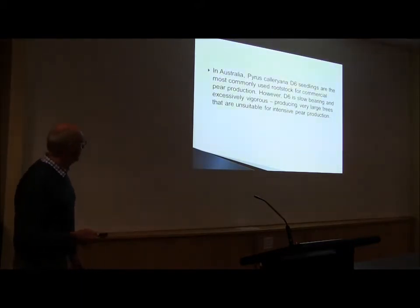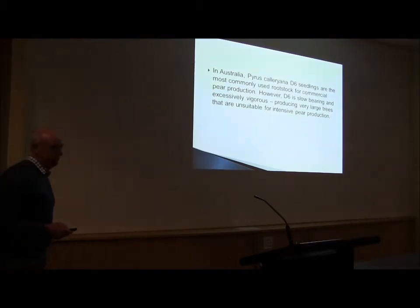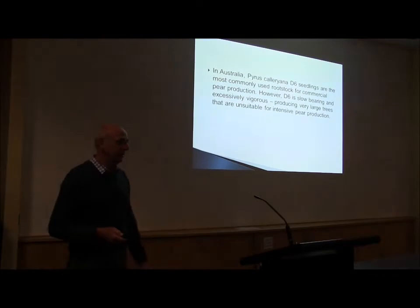This rootstock we've got here is the D6. It's a beautiful name but it comes from a very vigorous rootstock. In a high-dense orchard, this is a rootstock that you don't want to plant. That's just one thing I want to say.